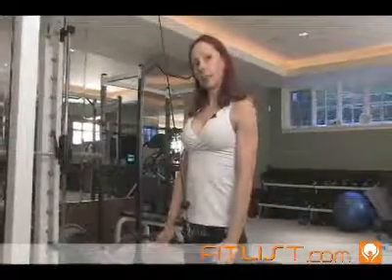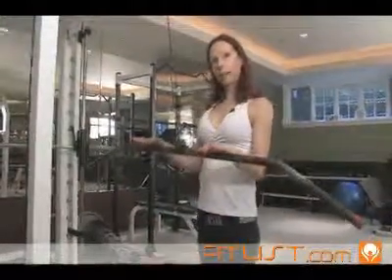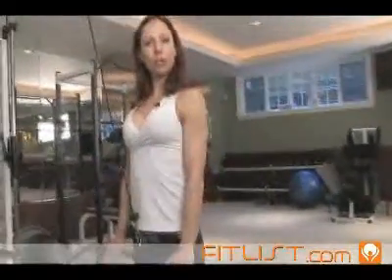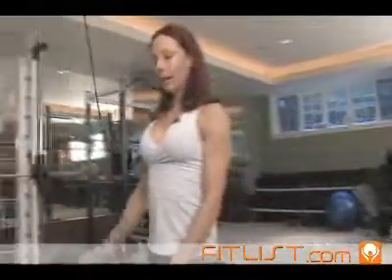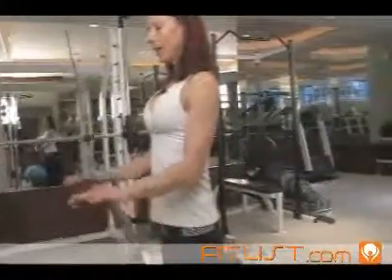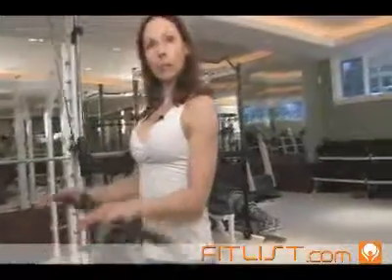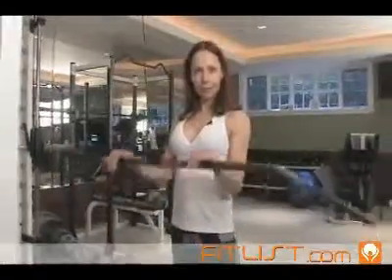Keep the arms in nice and tight to your rib cage. Bend the elbows about halfway. Keep your abs in tight. Push the bar down to your thighs. Squeeze and then release. Remember to keep your shoulders back, keep your breathing steady. Focus on the muscle group that you're working and you'll have beautiful sculpted arms.